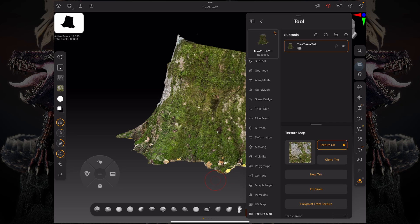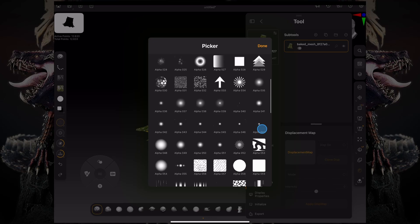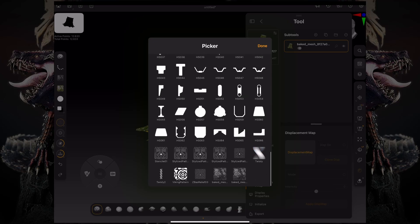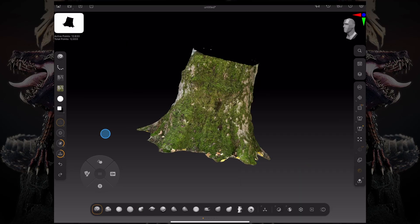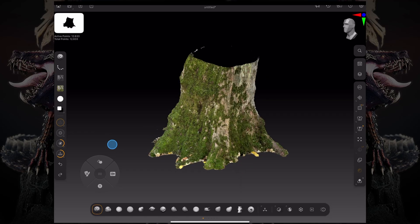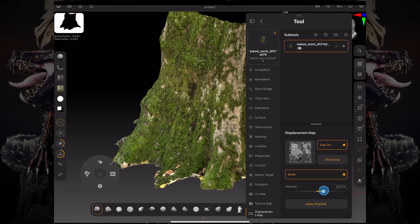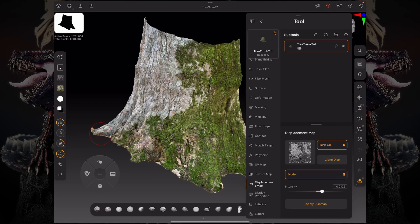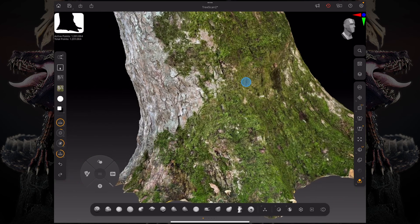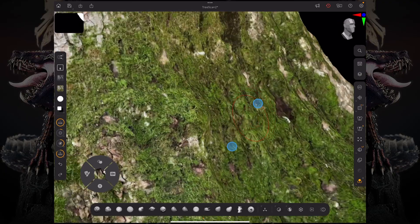Once that is done, now we have that texture as a black-and-white image loaded into our alpha palette. We can then go over to the displacement map tab on our tool palette and load that up as a displacement map. Turn on the mode button on the displacement map to start previewing what it will look like. We need some resolution, so we're going to subdivide the model, then go back to the displacement map and click Apply Displacement Map. Now we get a bunch of detail on our model driven by the texture captured from the real-world object.